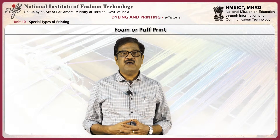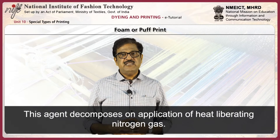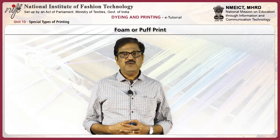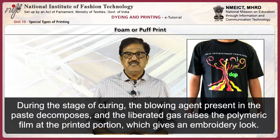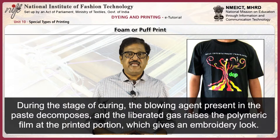Next, foam or puff print. Foam binder consists of an opaque polymer emulsion of printable viscosity containing a blowing agent. This agent decomposes on application of heat, liberating nitrogen gas. Foam or puff printing process: the fabric is printed and dried at 90 to 100 degrees centigrade, then cured at 150 to 160 degrees centigrade for 15 to 30 seconds. During curing, the blowing agent in the paste decomposes and the liberated gas raises the polymeric film at the printed portion, giving an embroidery look.